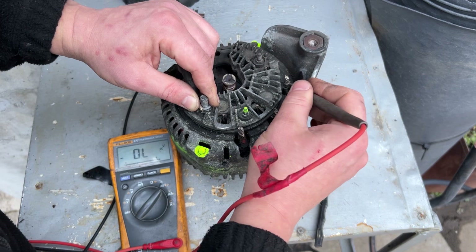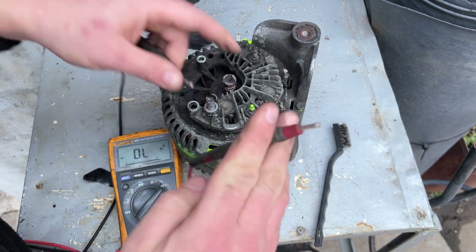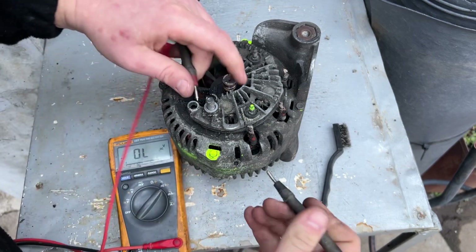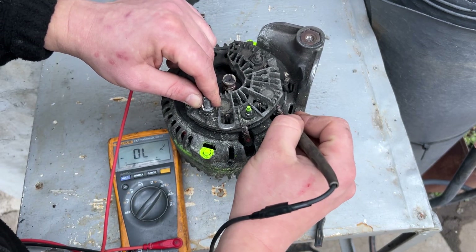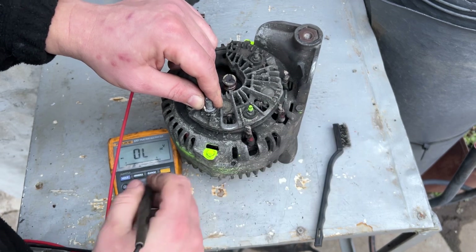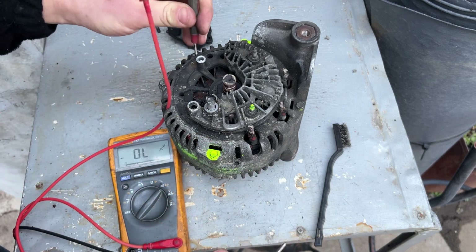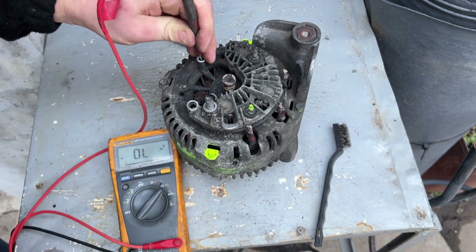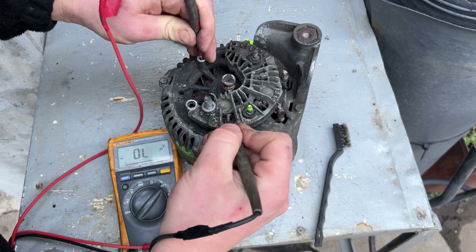We're looking for 0.45 to 0.5 — that's okay. 0.4 to 0.5 is fine. That's the first three. Now take the opposite polarity and check that they don't conduct in reverse — nothing, nothing, nothing. If it beeps or shows near zero, that's a problem.